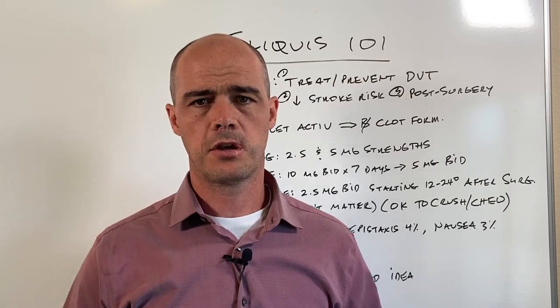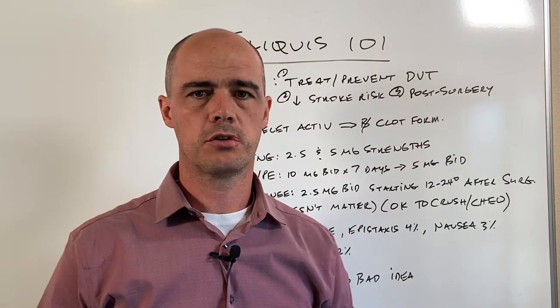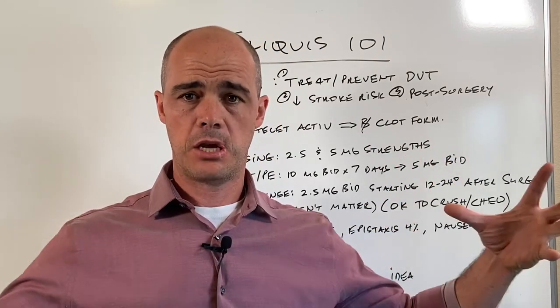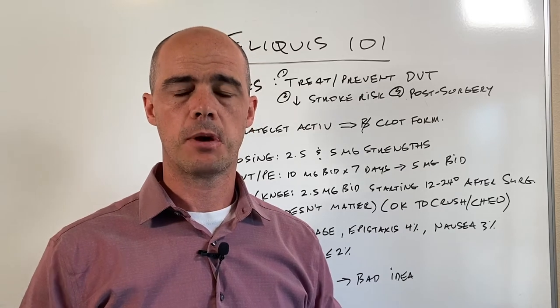Hi, this is Pharmacist Curtis Alexander. In this video I want to talk about Eliquis as part of the 101 series, where I just kind of cover the major points if you're considering Eliquis or your doctor's talking to you about it.